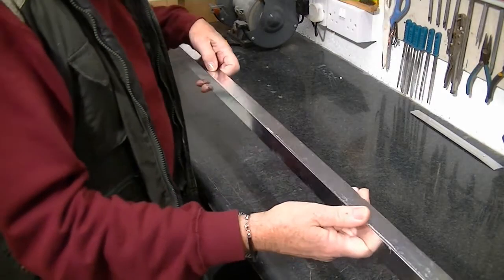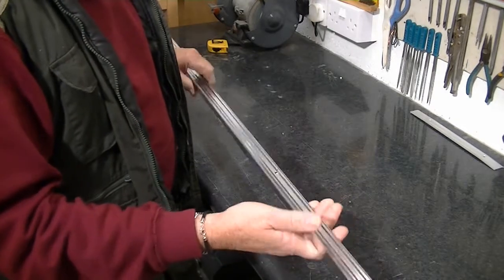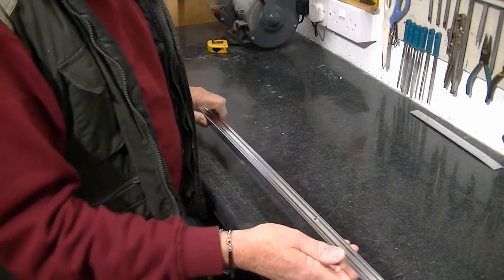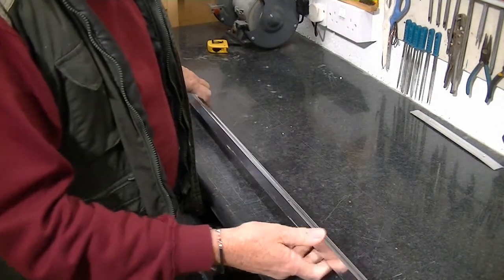This is basically aluminium, very lightweight. I think it came off a shower unit. I'll use this to make the basic framework for the filter holder.